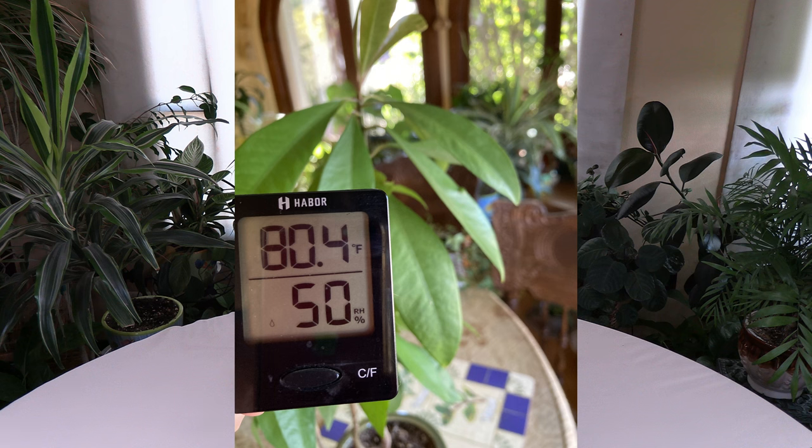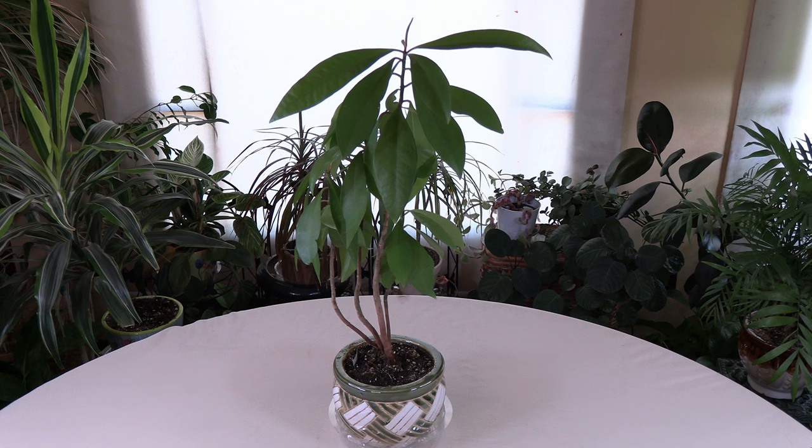You want to test wherever you're keeping the Ardesia to see what the humidity level is and what the temperature range is. So say you test and your humidity is 40% — you want to raise it. There are various ways you can do that. I have a humidity playlist. You can make a humidity tray.